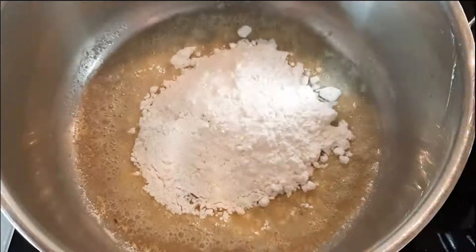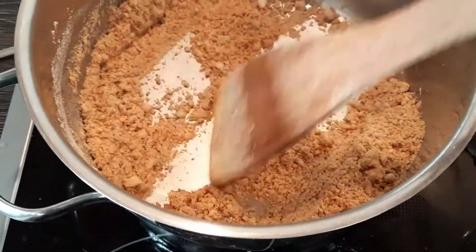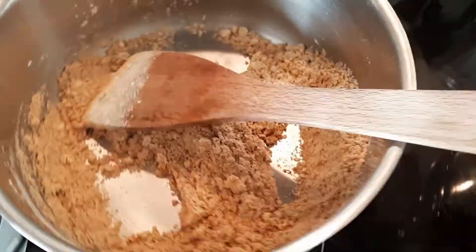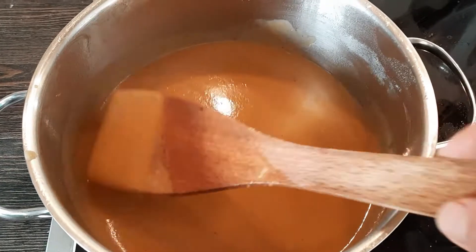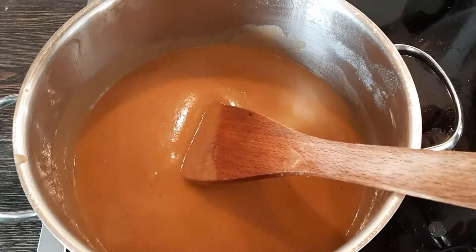Now the sauce — we melt the butter, add the flour, and keep stirring until we have a nice lovely brown color. We add the fish broth, a bit of lemon juice, and salt as we wish.